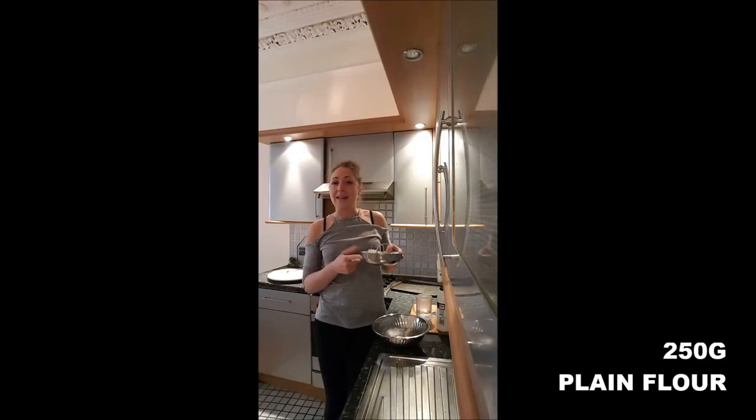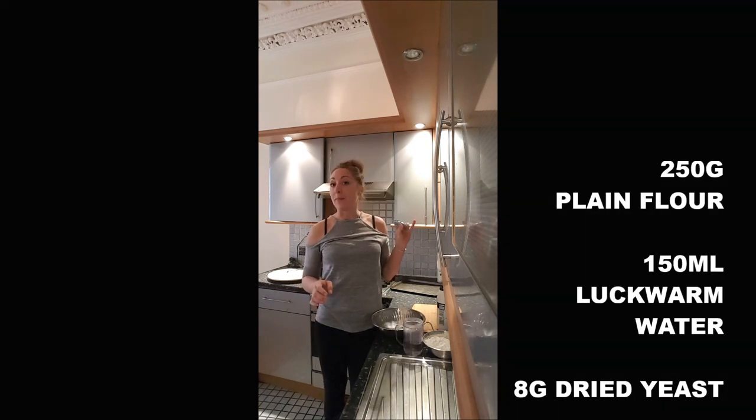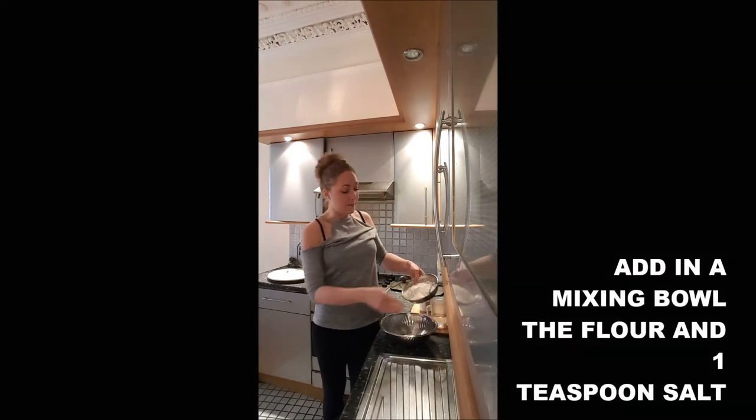To realize a baguette, you will need 250 grams of flour — plain flour — 150 millilitres of lukewarm water, about 7-8 grams of baking powder, and a little bit more than a teaspoon of salt.